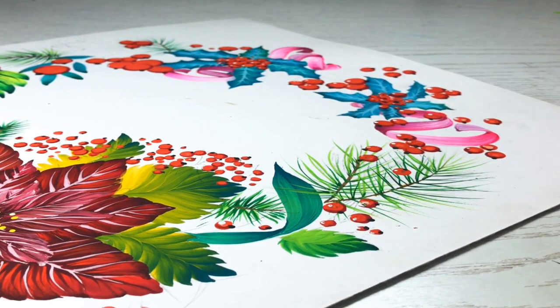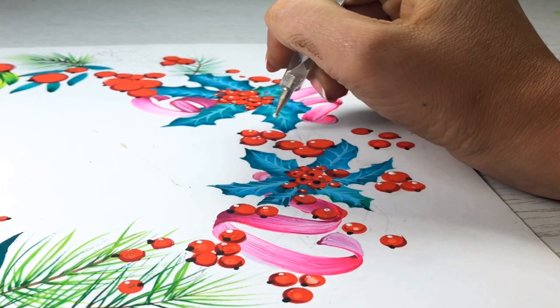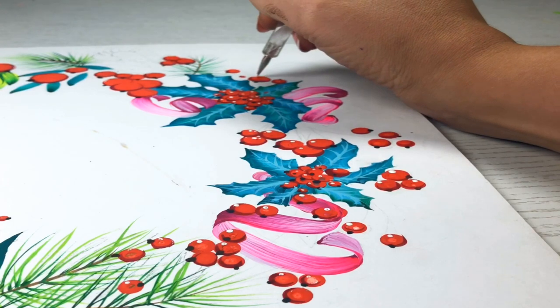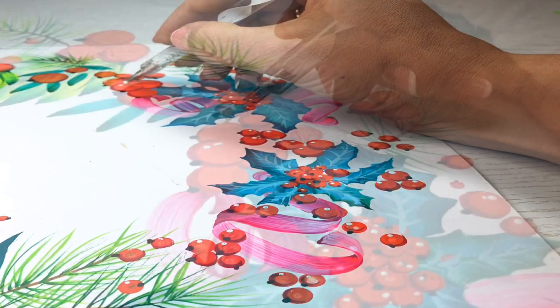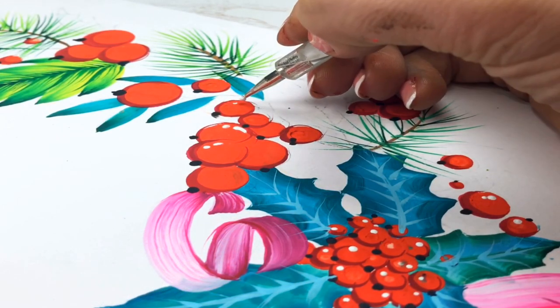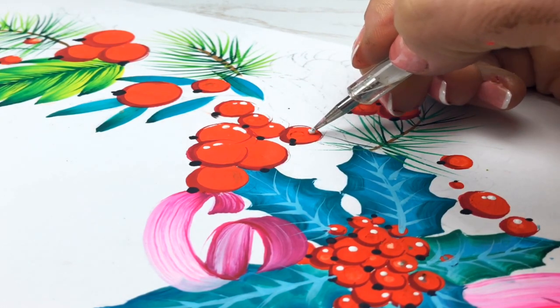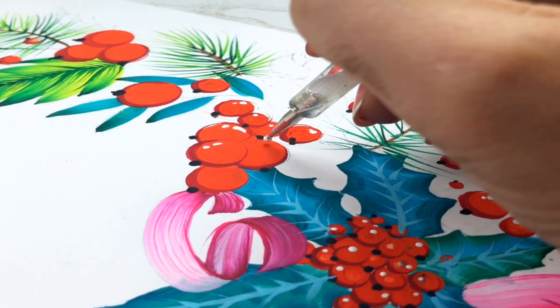A little bit more highlights. For bigger berry pieces you can make a small stroke with the pen — you see I do dots and move it slightly.